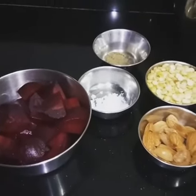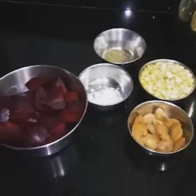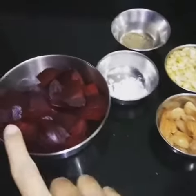Hello friends, today we are making beetroot and almond spread. As we all know how good beetroot is for our hemoglobin. You can use this spread with your sandwiches or to accompany any Indian breads. For this we will need the following ingredients.